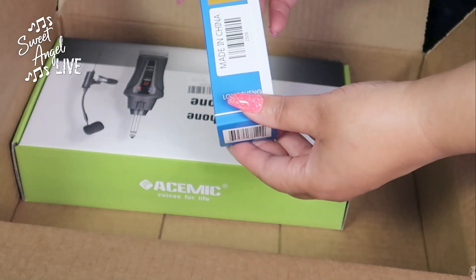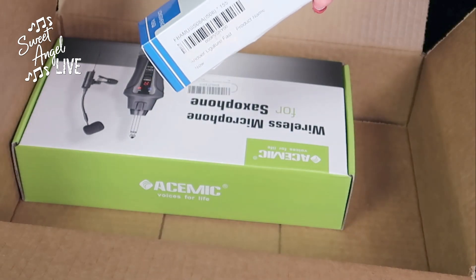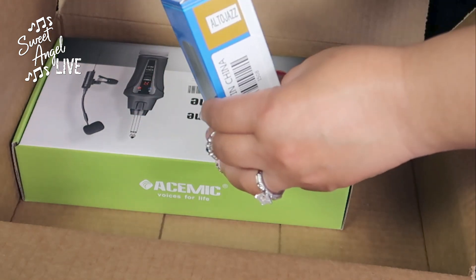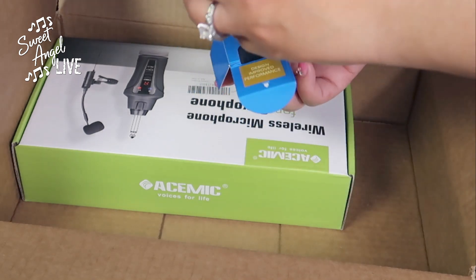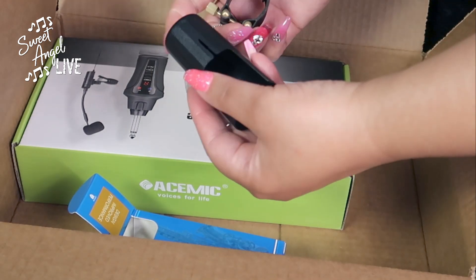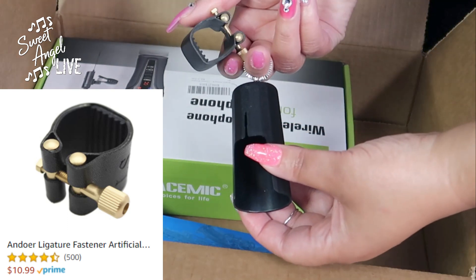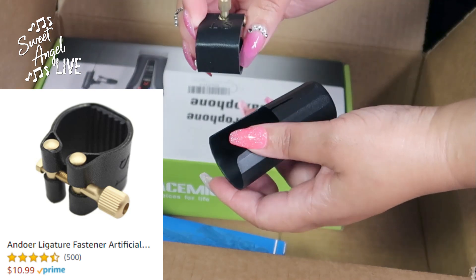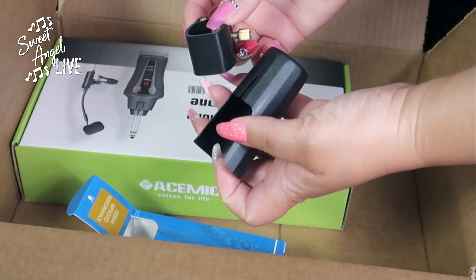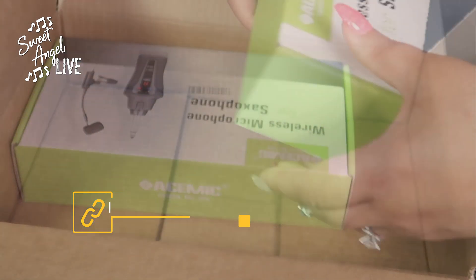Next I have a ligature — what I call a ligature — which houses and helps the reed of the saxophone stay on. This one has an artificial leather band around it to secure the reed. It also comes with a cap to make sure your reed doesn't get broken. It's designed specifically for the alto saxophone, from Amazon. I probably should have gotten two since I needed another cap.